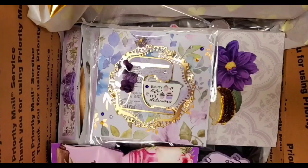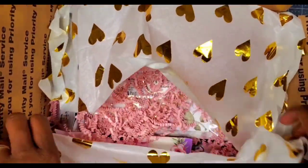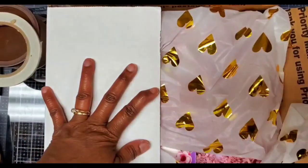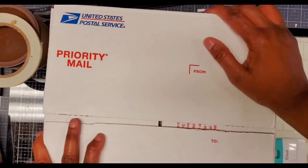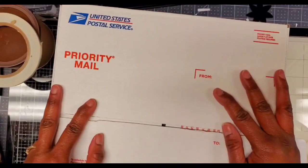We're going to pop it off with some more shreds, and we're going to close it up with this pretty gold heart shaped tissue paper. And there we go — that is my swap, my baking theme swap going to Crafty Heart. Be sure to check my channel for her unboxing and check back here for my unboxing. I hope you enjoyed that. Have a great day and I'll talk to you soon. Bye now.